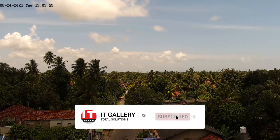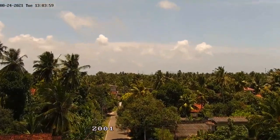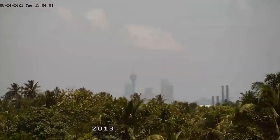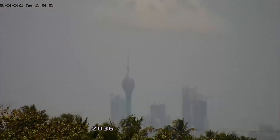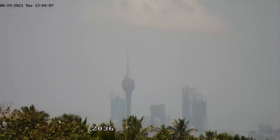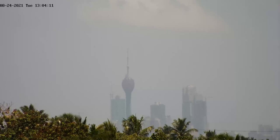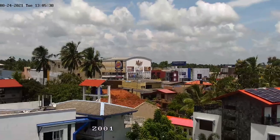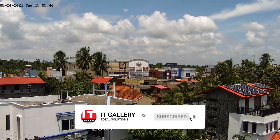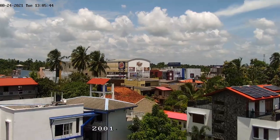If you are interested in the camera, I will show you a video.